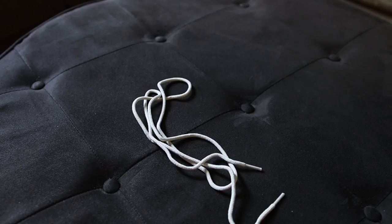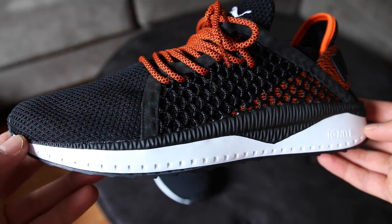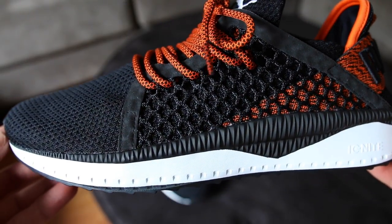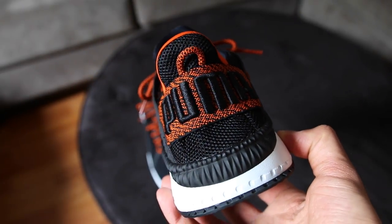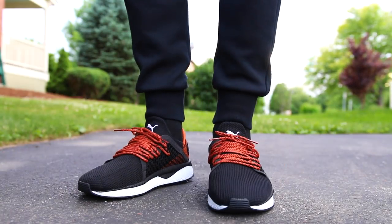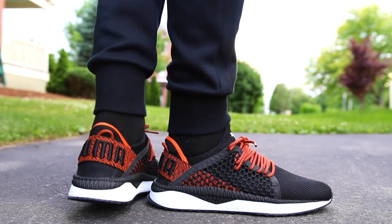There are two sets of laces that come with these and each one is a different length. I hope people get these sneakers in their hands and realize the potential — a lot of us shop online, but if you go into a store and see these in person you'll know what I'm talking about. It's definitely a banger from Puma and I hope they continue to push the envelope like they did here. Let me know down in the comments what you think about these, hit that thumbs up if you enjoyed the video, let me know if you cop a pair, and I'll link them down below.